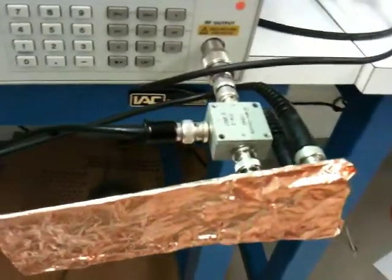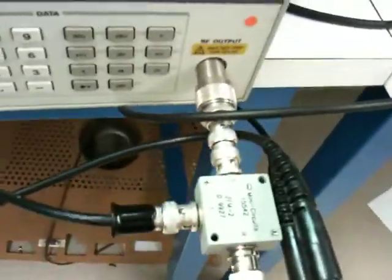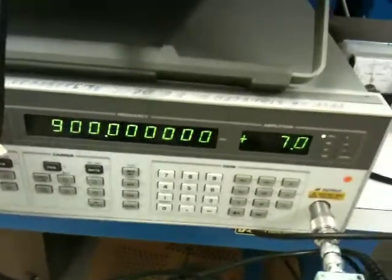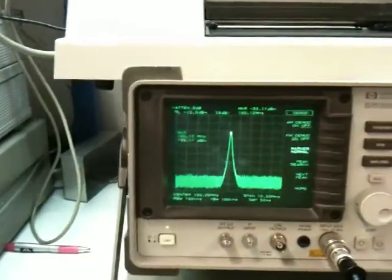The RF signal is downconverted to a 100 MHz IF signal using a passive diode mixer, which is being fed by a 900 MHz LO from the signal generator. The IF signal is then fed into the spectrum analyzer, which can perform FM demodulation.